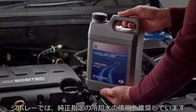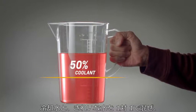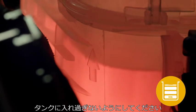Chevrolet recommends using a silicate-free coolant. Mix one part coolant to one part clean drinking water. Top up the surge tank until it meets the minimum water level, and be careful not to overfill the tank.